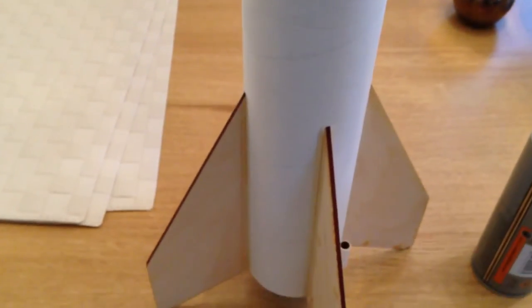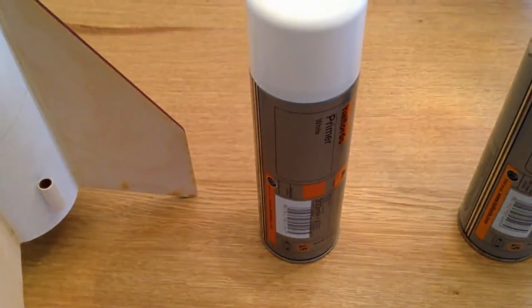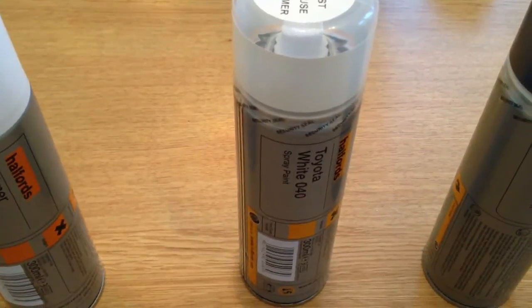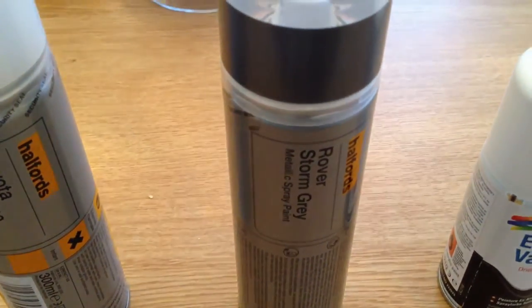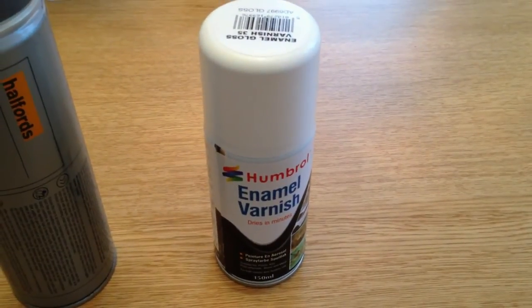Hello folks and welcome to episode 3 of my model rocket series. We completed the build yesterday, and next it's time to start making it look nice. I've got some spray paints here — a white primer, as the bottom two-thirds is going to be white, with a nice glossy white paint. The top third is going to be a metallic grey silver colour. After that I'm going to finish it all off with a nice varnish to make it look all shiny.